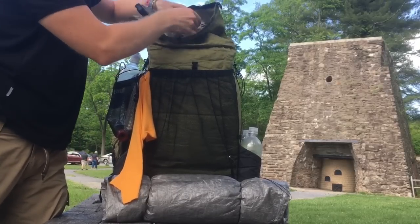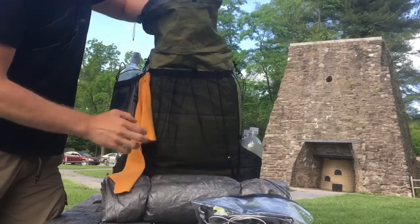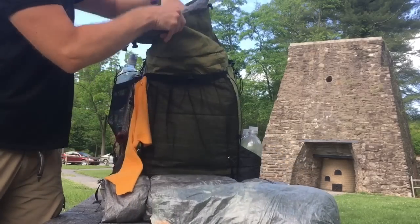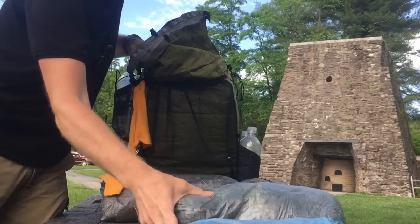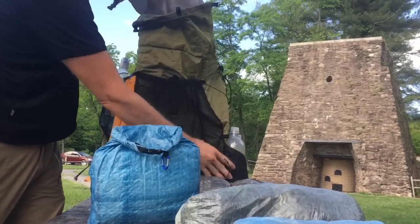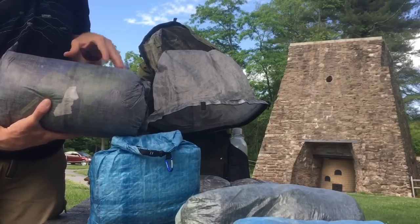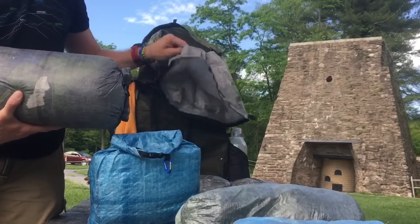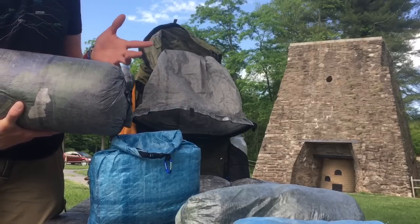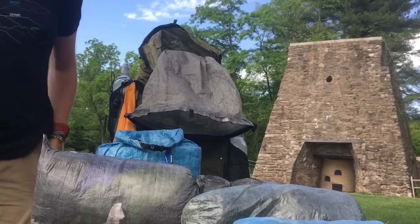Inside the pack I still have the dry liner from Z-Packs. I have my electronics in a Luco sack bag, my ditty bag, my clothes bag, my sleeping pad, my food bag, and finally my sleeping bag in a dry bag. Some people said I probably wouldn't bother with a dry bag for the sleeping bag, but it added an extra layer of protection, weighs only 1.8 ounces, and helps keep the bag stuffed and maintains its form better.